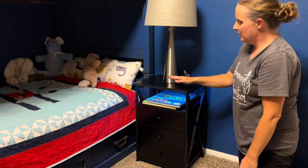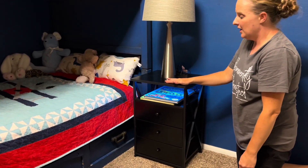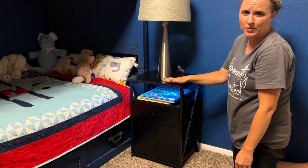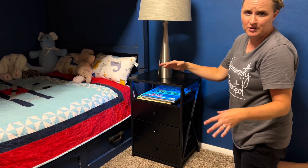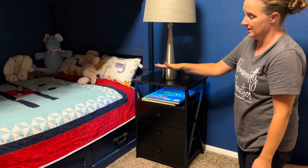I've put one nightstand in a bedroom to show you what it looks like. I just have one in here, but if you had a bigger bedroom with two beds or a bigger bed you could put them side by side — it looks really nice where it is in this bedroom.